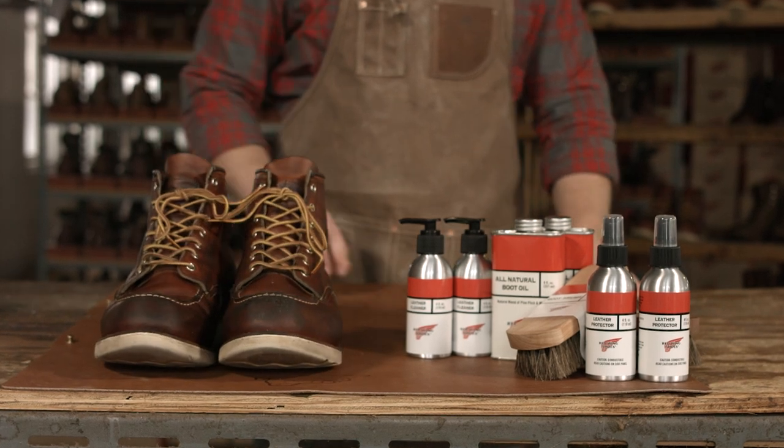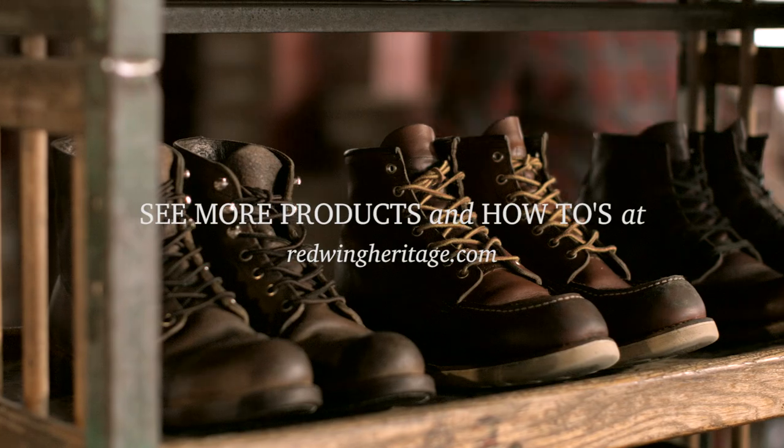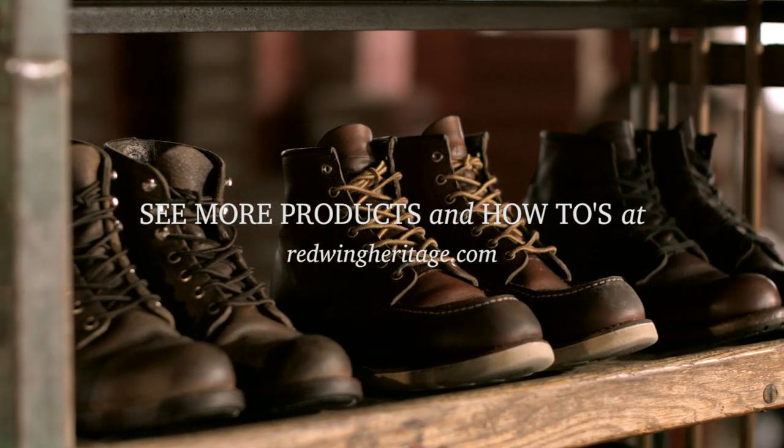And there is your finished oil tan leather boot. That's how you clean, condition, and protect your Red Wing Heritage footwear.